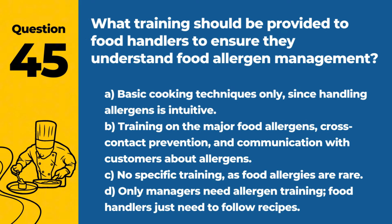Question 45. What training should be provided to food handlers to ensure they understand food allergen management? A. Basic cooking techniques only, since handling allergens is intuitive. B. Training on the major food allergens, cross-contact prevention, and communication with customers about allergens. C. No specific training, as food allergens are rare. D. Only managers need allergen training; food handlers just need to follow recipes. Answer: B. Training on the major food allergens, cross-contact prevention, and communication with customers about allergens. Comprehensive training ensures that staff can safely prepare and serve food to customers with allergies.